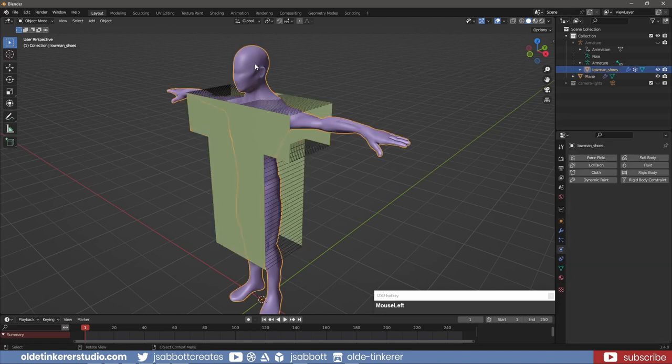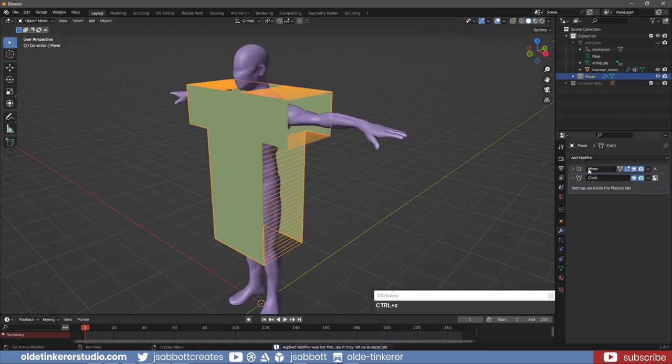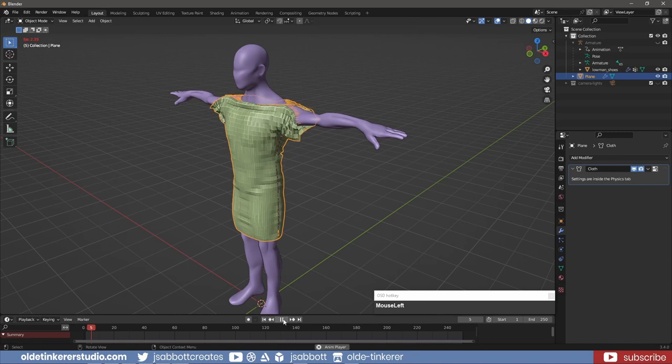In Object Mode, I select the Human and add a Collision. I change the Dampening to 0.01 and the Friction to 15. I also disable Single-Sided and activate Override Normals. I apply the Mirror Modifier. I then use the Timeline to sew the tunic, stopping the animation when the sewing is complete. I then apply the Cloth Modifier.